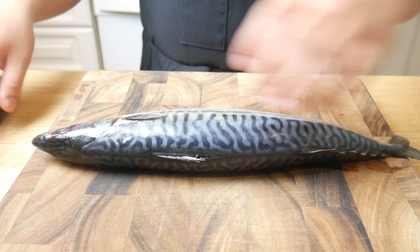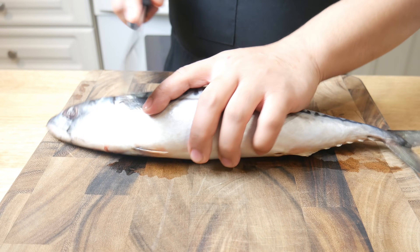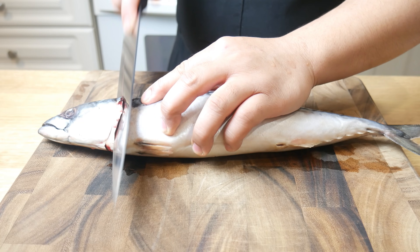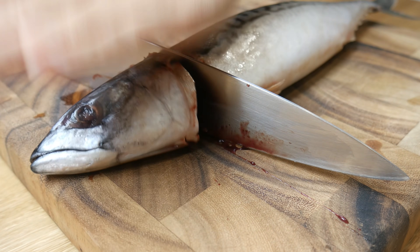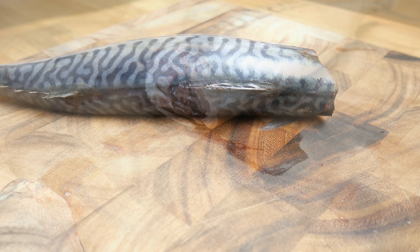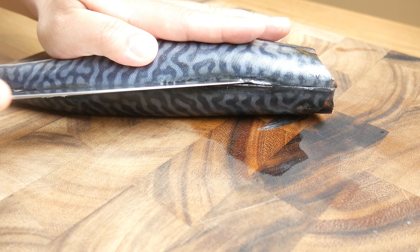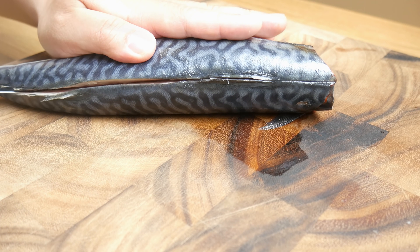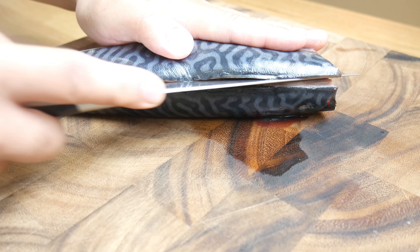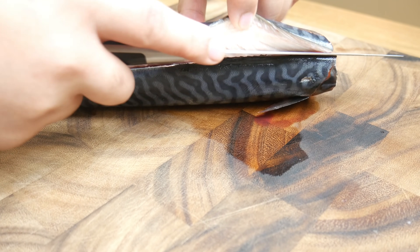This is a mackerel. We're going to begin by cutting off its head. We're going to make an incision just behind the gill and then cut off the backbone. Next, we're going to make an incision right down the backbone from where the head was cut off down to its tail. We're going to keep slicing until we hit the belly and then we're going to stop. You don't want to cut all the way through.